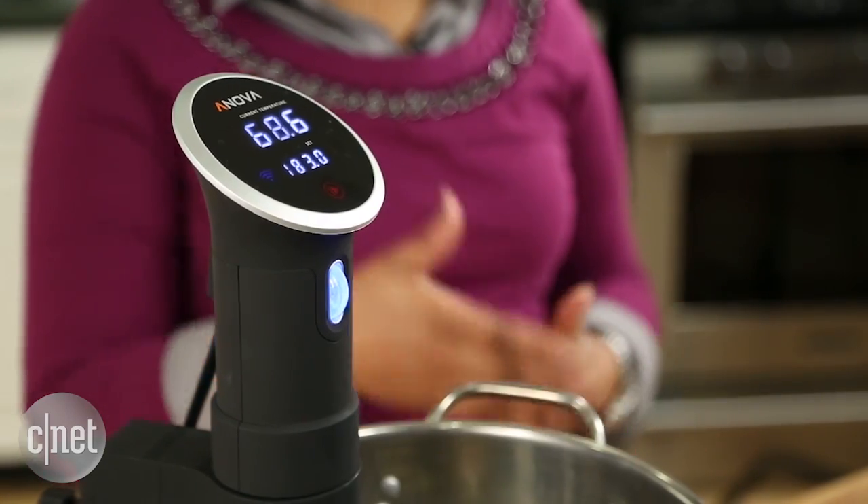To learn more about the Inova Precision Cooker with Wi-Fi, check out my full review at CNET.com. For CNET Appliances, I'm Ashley Clark Thompson.